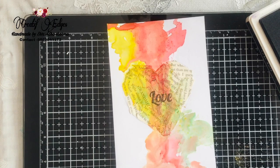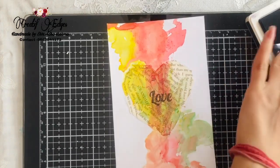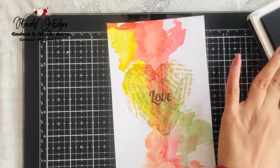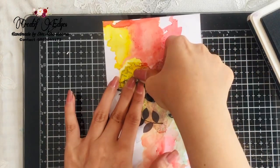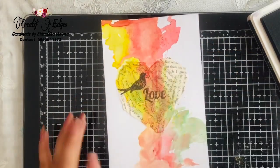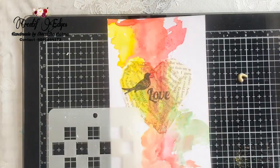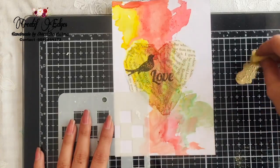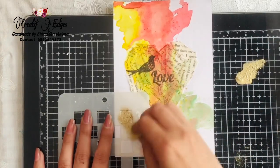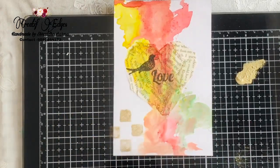Now I'm going to apply a bow here and it's going to look so cute — I hope you are loving it. Next I'm using my golden vintage paint; you can use any company's paint you like. I'm using a stencil from Let's Get Crafting and applying it with the help of a sponge — and voilà, it's ready!